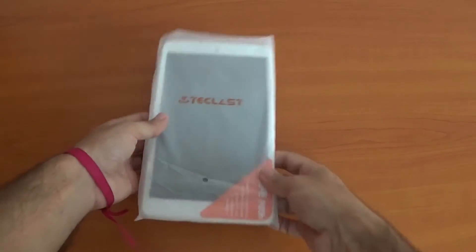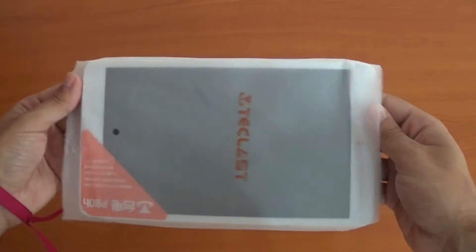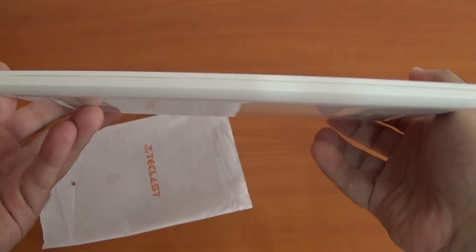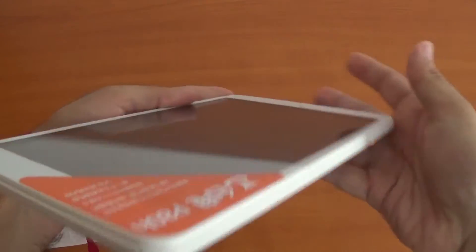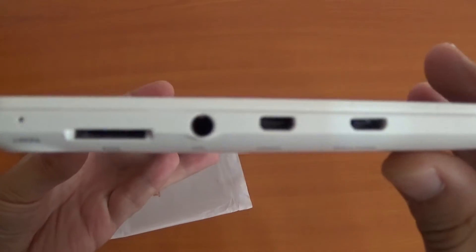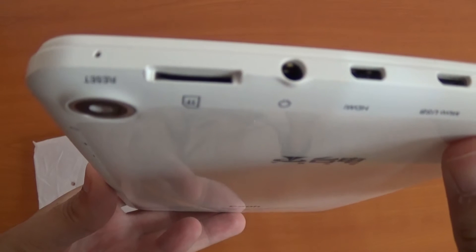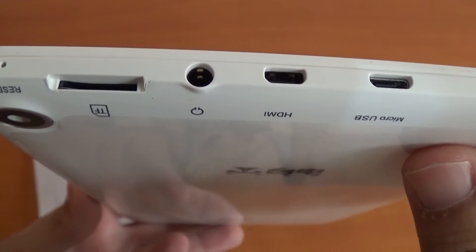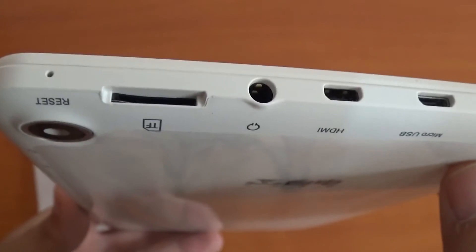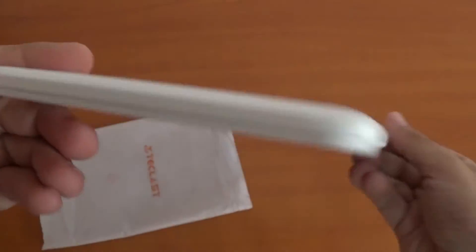So let's see the tablet itself. Take out the plastic. As you can see, it's quite thick but it's very light. It comes with a micro SD slot, headphone jack, an HDMI port — a micro one — and a micro USB. There's also a camera, volume button, the power button, and nothing on the side. And the front camera as well over there.